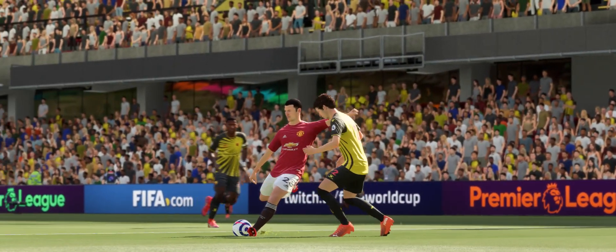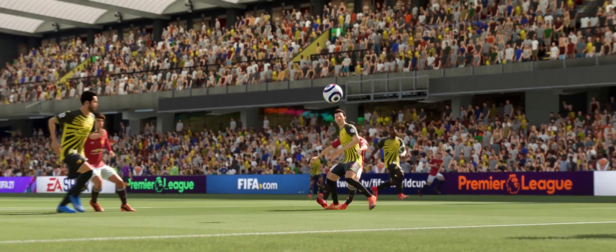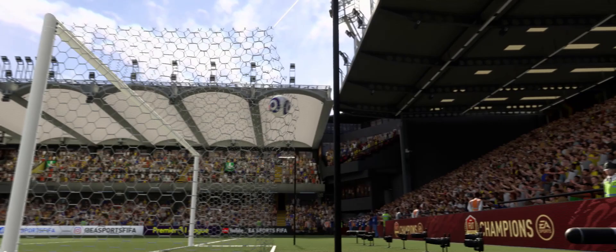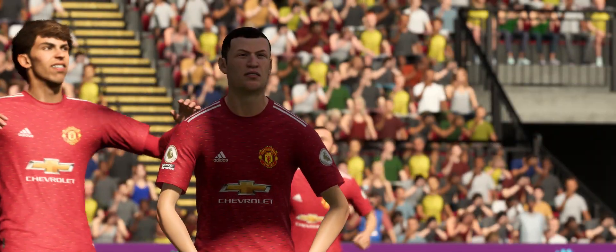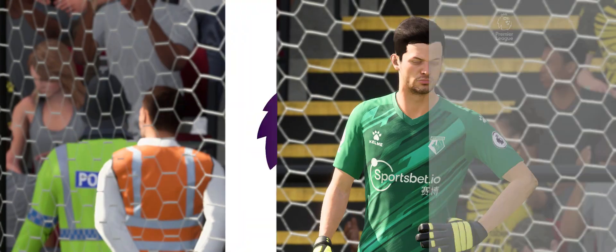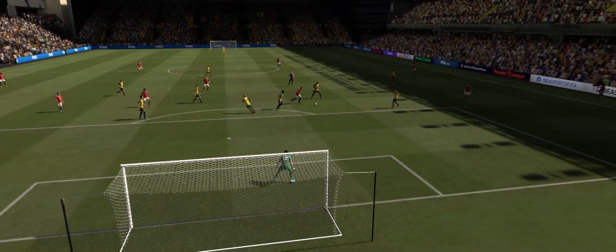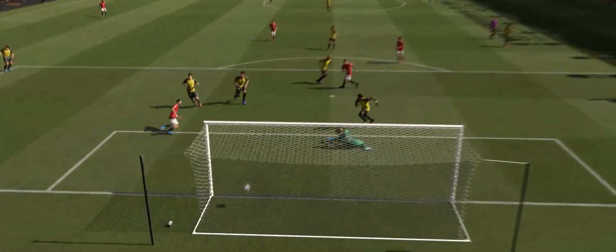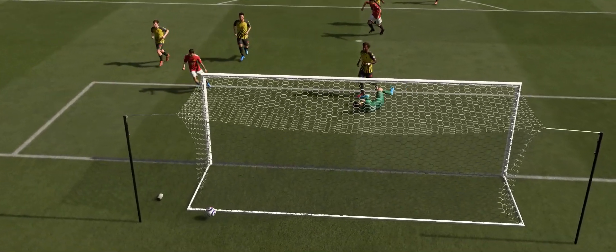Well, let's take another look at that goal, shall we? We can take another look here. I'm sure the keeper is frustrated with the defending — just afforded too much time in the box and he's never going to miss that.